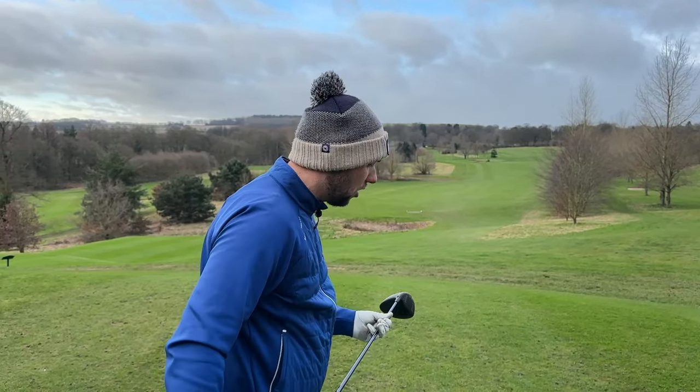Somebody like mid-handicap Dave on my channel — the everyday golfer — he sometimes tees it too low, doesn't get the carry, it launches too low, and especially in the winter he's left with a longer shot into the green. If we can get it teed a little bit higher, we're going to optimize that carry, and when summer comes around we'll get more carry and more total distance.